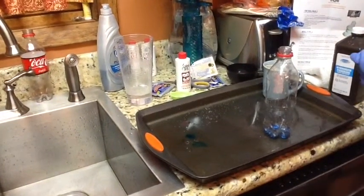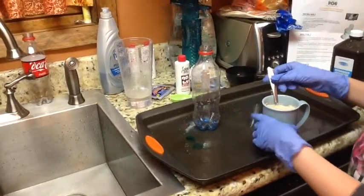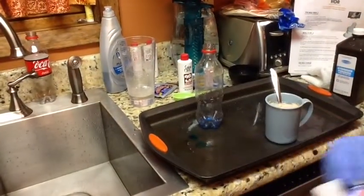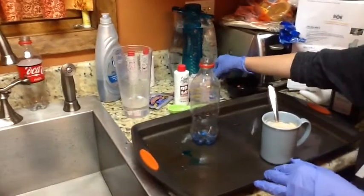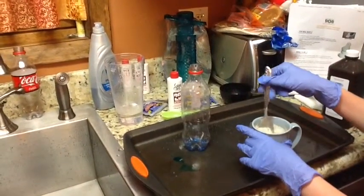Then you would take warm water and pour it in a cup, and then take some yeast and pour almost the whole thing in, but not all of it.